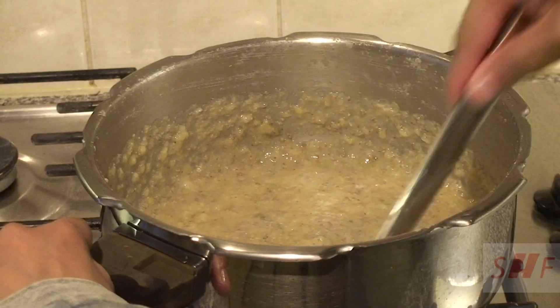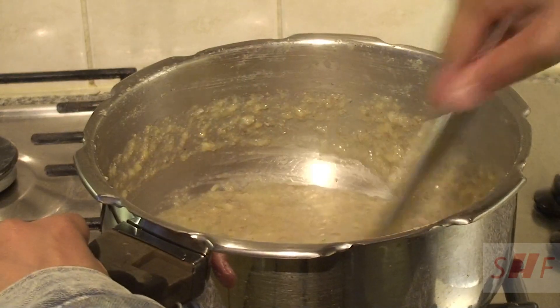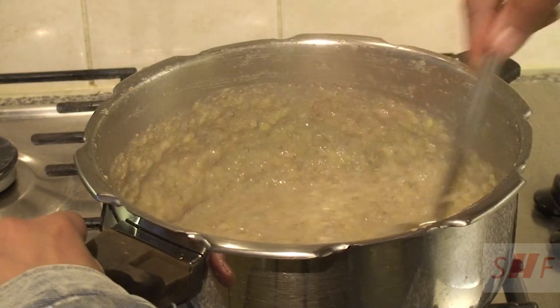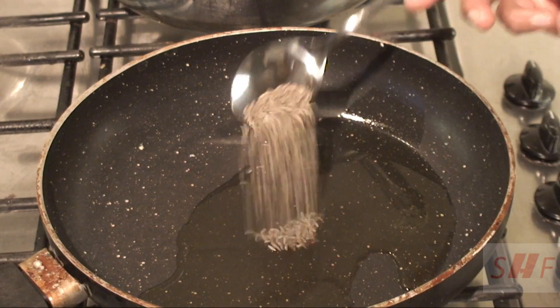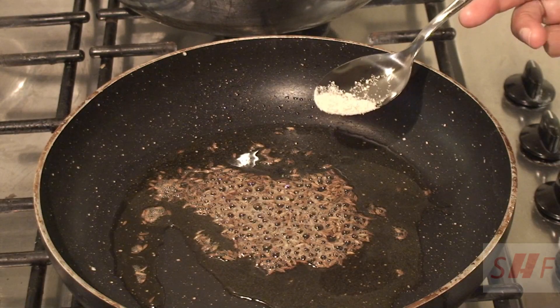Once the bajra and moong dal has cooked, mix it all well with a ladle. Heat 1 teaspoon of ghee in a pan, add half teaspoon jeera, and when the jeera crackles, add a pinch of asafoetida or hing.